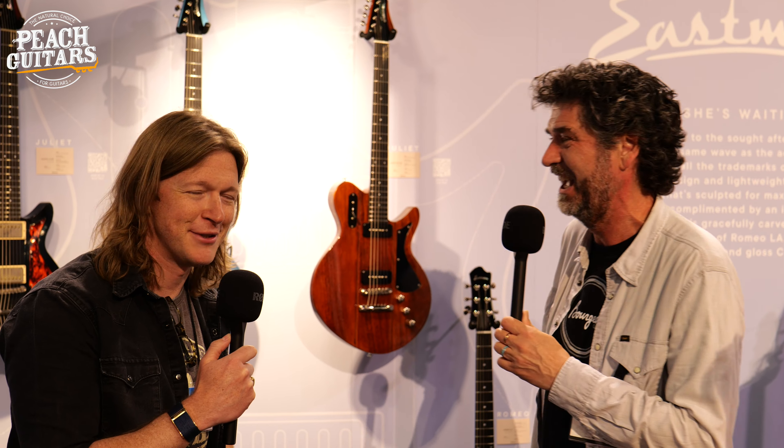Thank you, John, for the introduction. Welcome, everybody. Are you going to live up to that? No, I can't live up to that. I'm an old fart by now. That's way back before the Stonehenge. We'll see, we'll see.